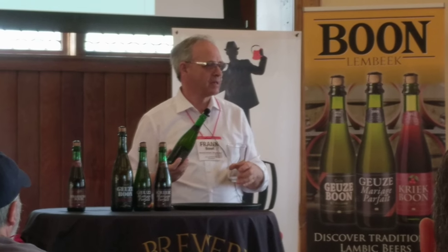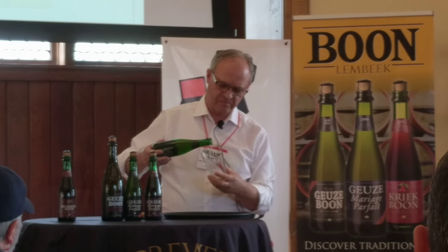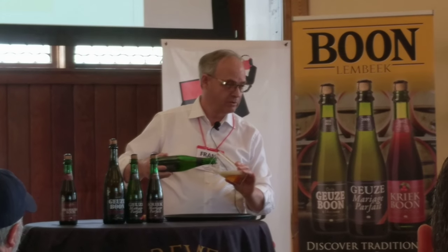What we do, we start wetting the glass, not with water, but with beer itself. Like this. And when the glass is wet, we can start pouring, slowly but surely.